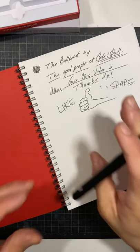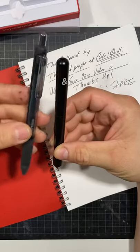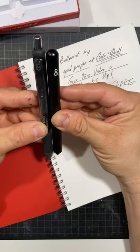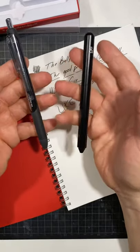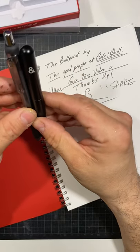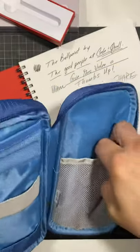I wanted to show you a quick size comparison — this is comparable to a Paper Mate Inkjoy. You can see the Ballpoint is shorter in length, but about the same width. There is definitely more weight to it because it's aluminum metal, but it's really well made. It can also fit very easily into something like this Lihit Lab pen holder.